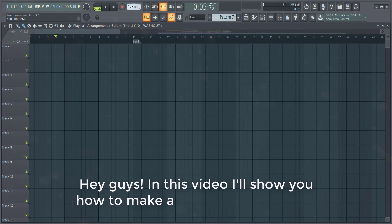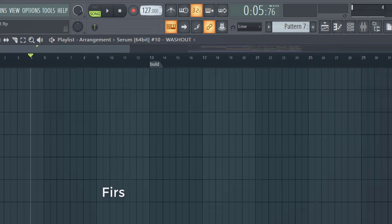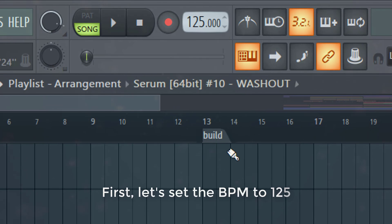Hey guys, in this video I will show you how to make a bass house drop like artists such as Habstrak, Joyride, and Broak. So first, let's set the BPM to 125.